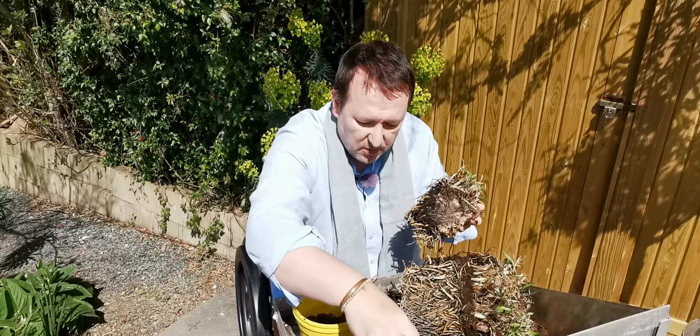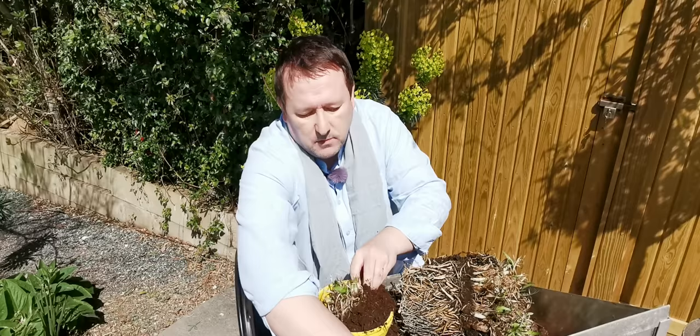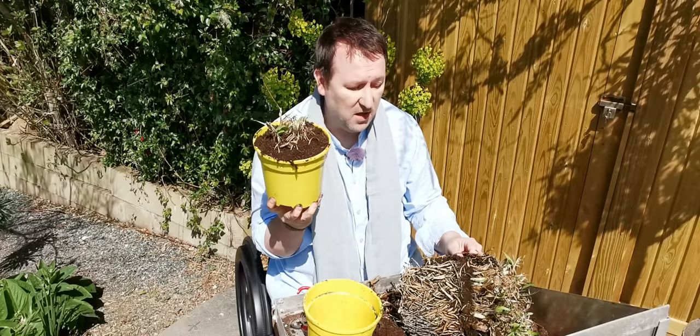That will now be big enough to go into this pot. Just put some compost into the bottom — that's a little bit too much. You want to do it so that the plant is in at the same depth as it was in the other pot. But you want to leave a two centimetre rim around the top to allow for watering. Then you just backfill with nice fresh compost, shaking it down as you do, and firm it down. You then give it a really good water, keep it outside, let it grow on, and keep your eye on it.